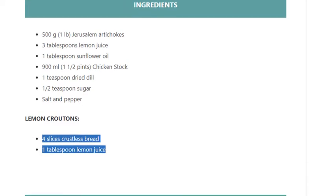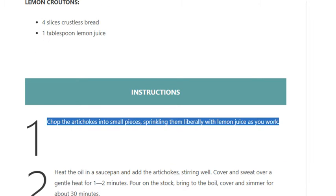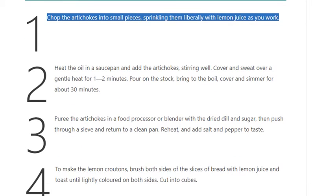Step 1: Chop the artichokes into small pieces, sprinkling them liberally with lemon juice as you work.